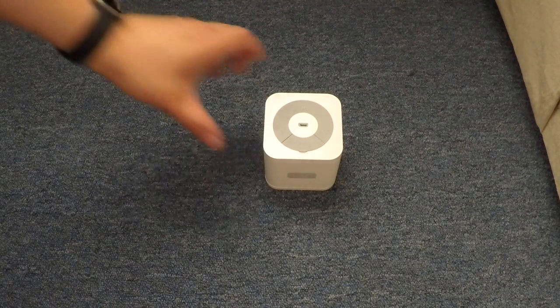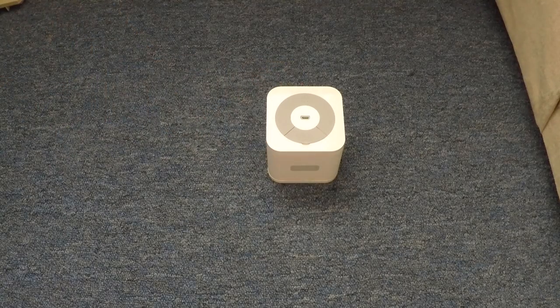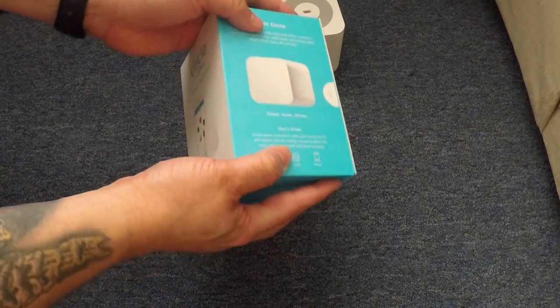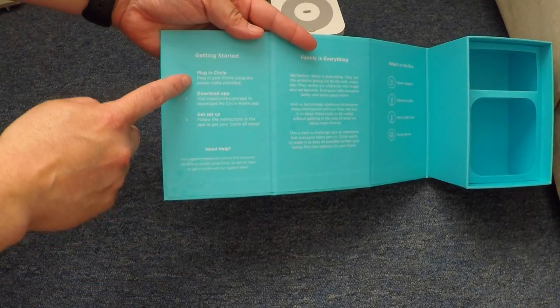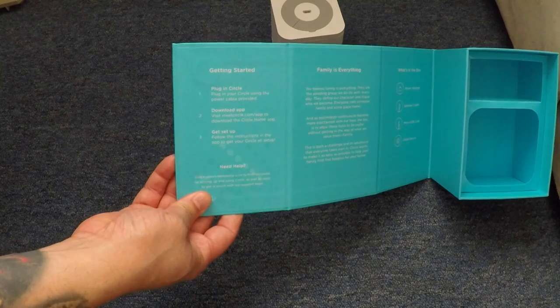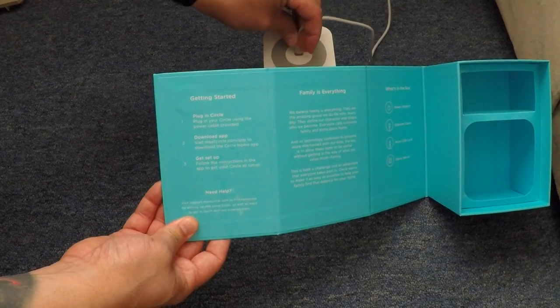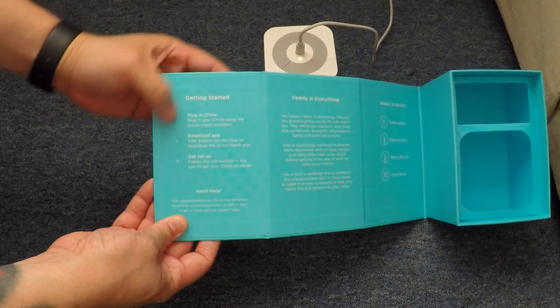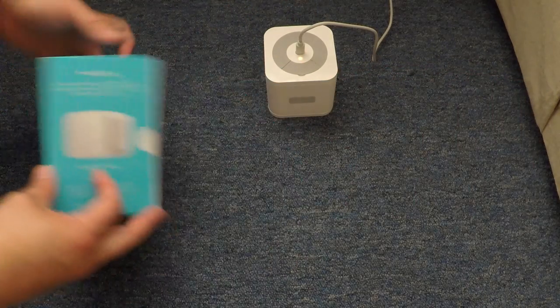Here is the actual box. If you didn't see the unboxing video, I'll have a card up top where you can check it out. When we open the box, it has the directions inside — all three of them. First, we plug in the Circle. I already plugged the cord into the wall, so we'll plug this part right into the box. Then it says download the app and get set up by following the app. So let's do that together.